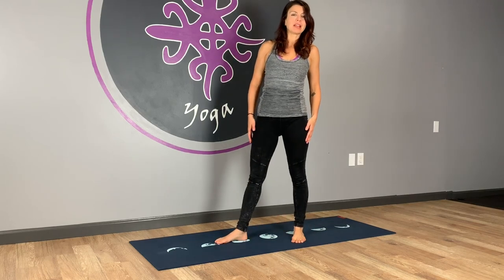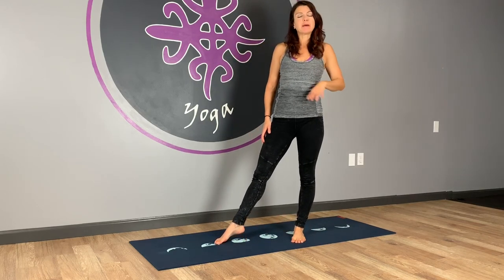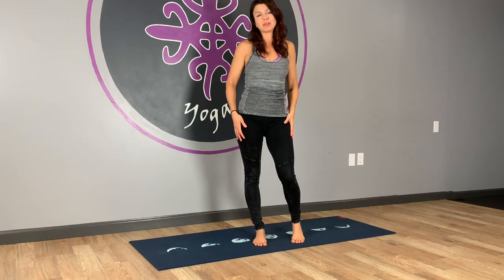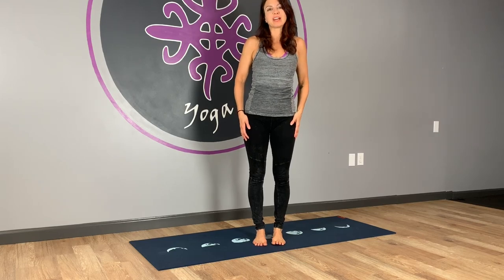And that's it for our practice this week. Thanks so much for joining me. If you have any comments or questions, leave them below. If you like the video, please subscribe so you can see more. And I will catch you guys next time.